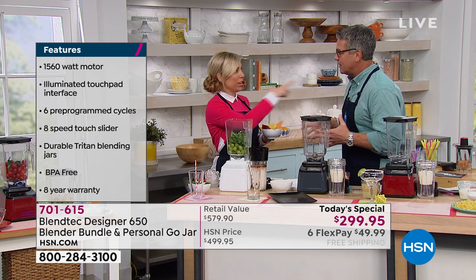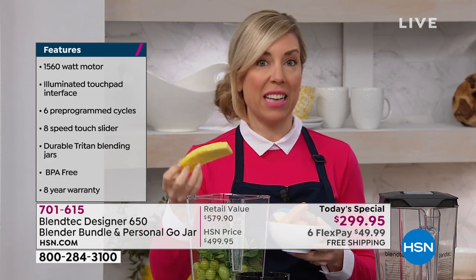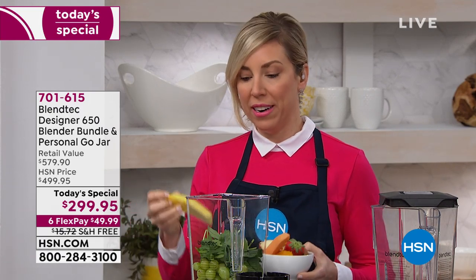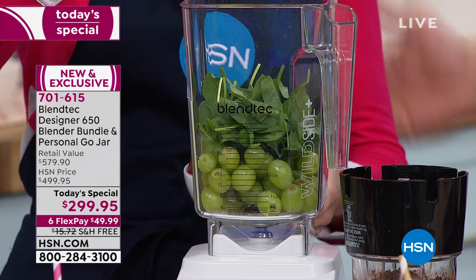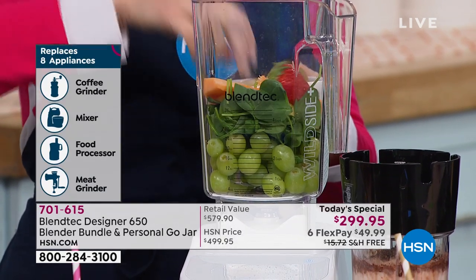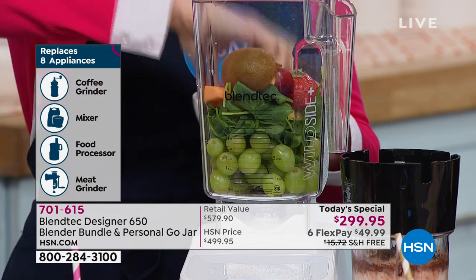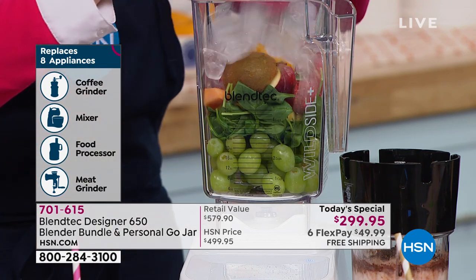I want to convince you of what you already know — that this is an essential in your kitchen. It's not a gadget. Blenders get a bad rap because up until Blendtec, they don't perform, they don't deliver. This is the world's most advanced blender. Watch what I'm putting in — one whole juice. It does whole juices, so that replaces a juicer. With the pulp — which is the way to drink juice. Grapes, spinach, hunk of pineapple, seeds and all, cantaloupe with the seeds, strawberries with the greens, apple with core, fuzz on the kiwi — why not? You're not going to taste it. If you're chewing your smoothie at home and crunching through ice, you don't have a Blendtec blender.